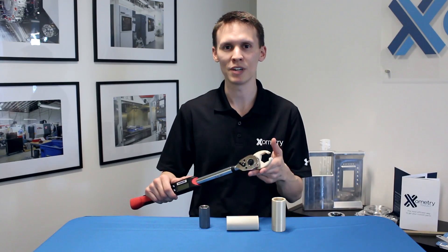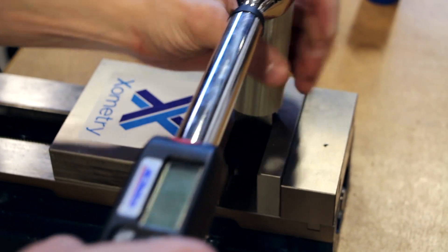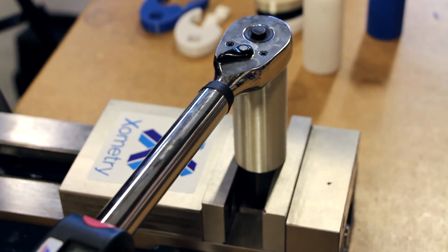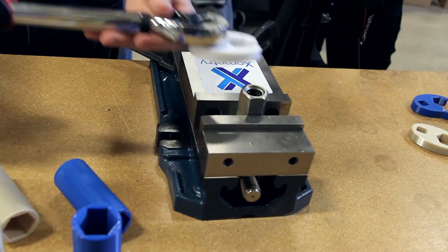I even threw in our FDM nylon to see how the two nylons compare. Then we put these to the test — apples to apples with only the materials and the build orientation changing — and we put them against this bolt to see how they held up.